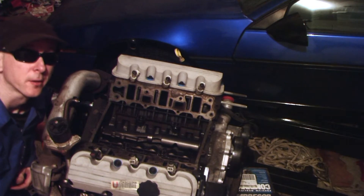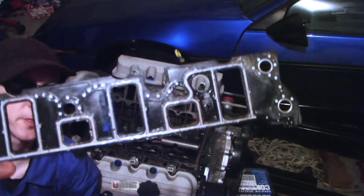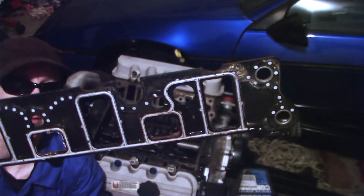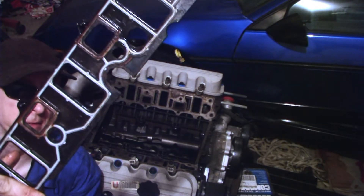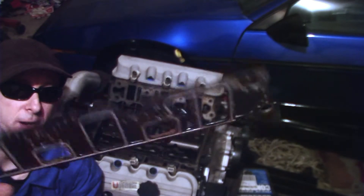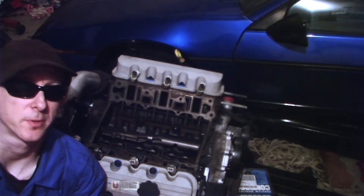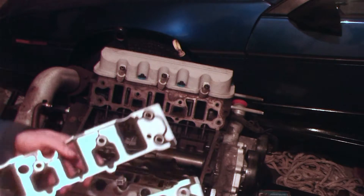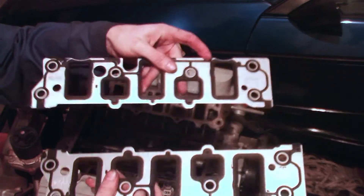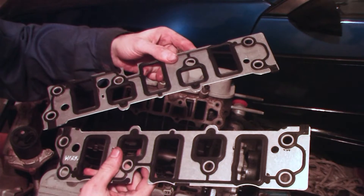So we'll go ahead and start installing. On a side note, this is the factory GM lower intake gasket — it's made of plastic, it's very prone to fail, so it's something that should be replaced if you can do it. We're going to replace it with a metal gasket. These are the Felpro gaskets — you can see they are definitely made of metal, a bit more durable. So let's go ahead and put those on.